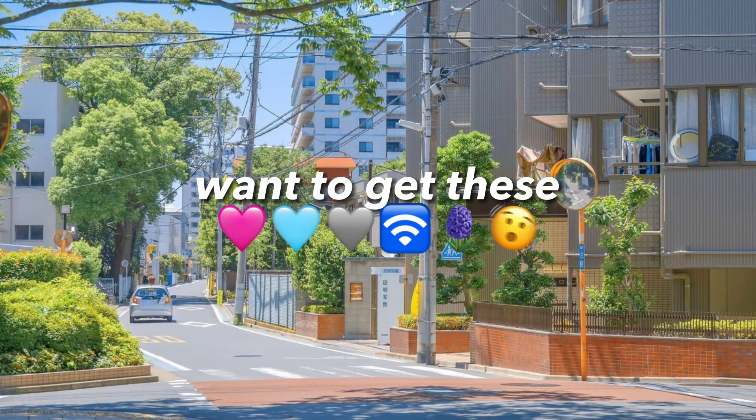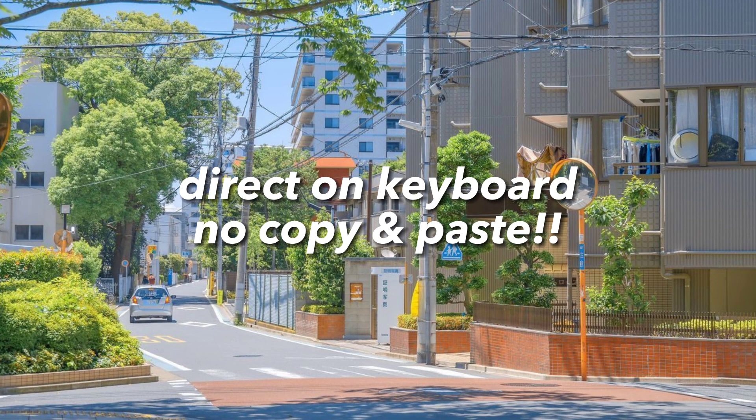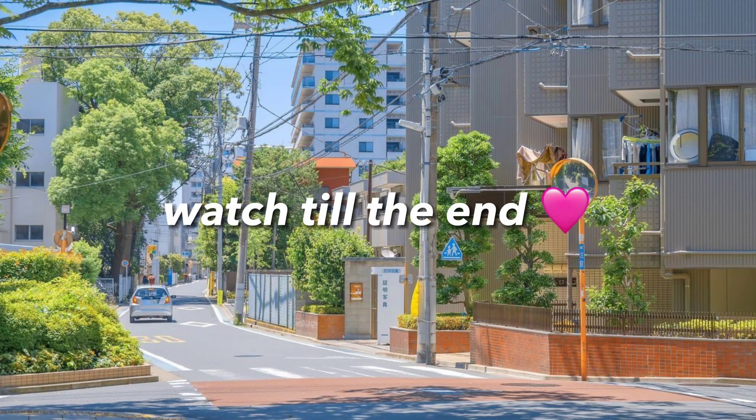Hey there! Want to get these? For SAMHSA. Direct on keyboard, no copy and paste. Watch till the end.